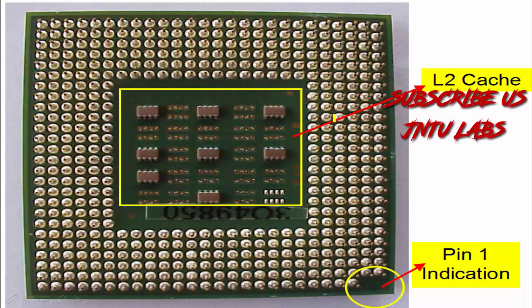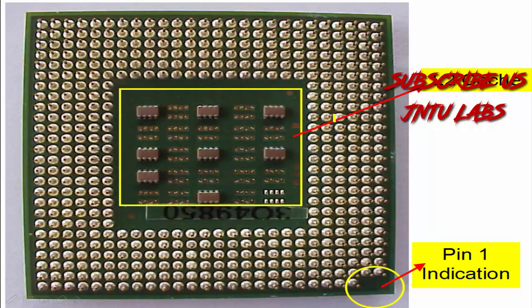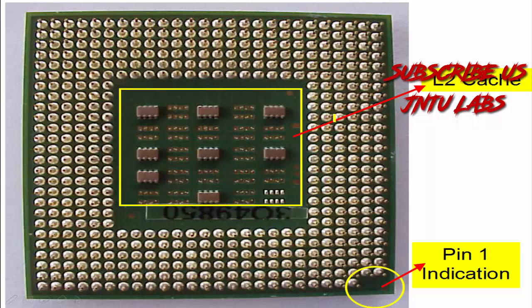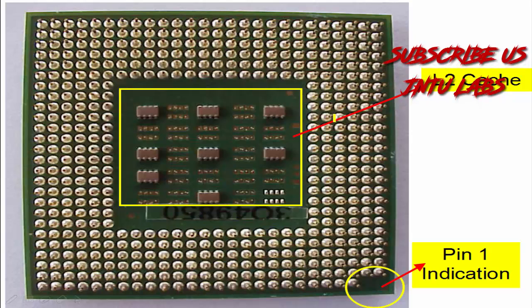This is your top view and this is the bottom view. If you see this, there is your L2 Cache and this is your pin indication. By seeing this pin indication only we should place it on the CPU socket.